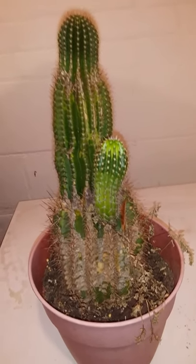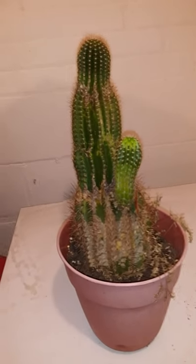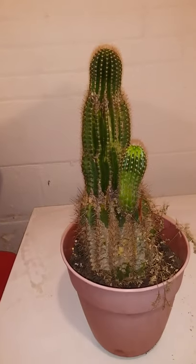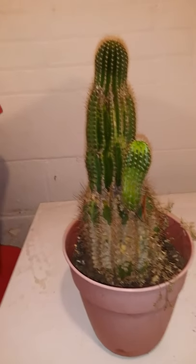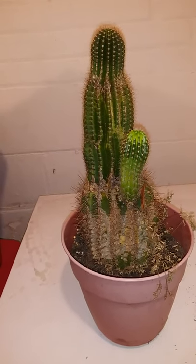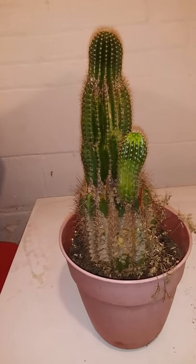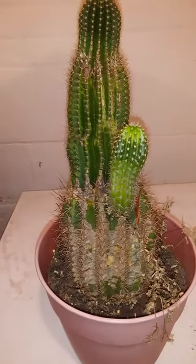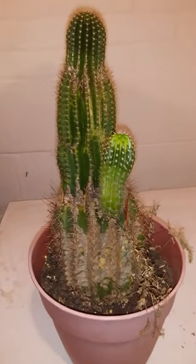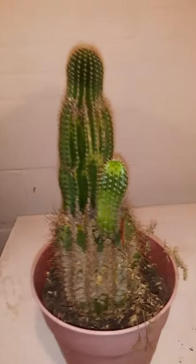And if this plant continues to have issues, I might have to just keep the pups and get rid of the plant itself, because I don't want to jeopardize my other plant collection. I have a big collection and I can't afford getting my other plants sick. So I don't want to have to say goodbye to the Peruvian torch, but I'm going to do the best I can to get this mealybug infestation under control.